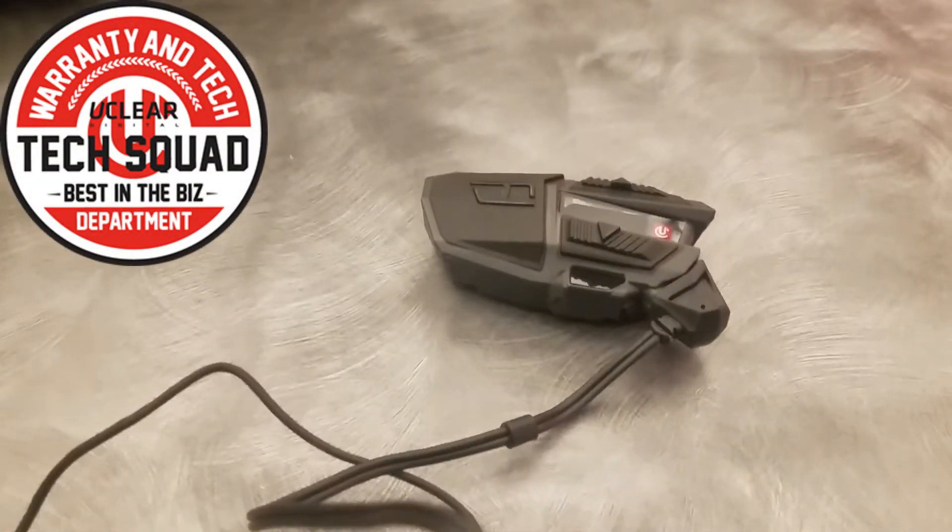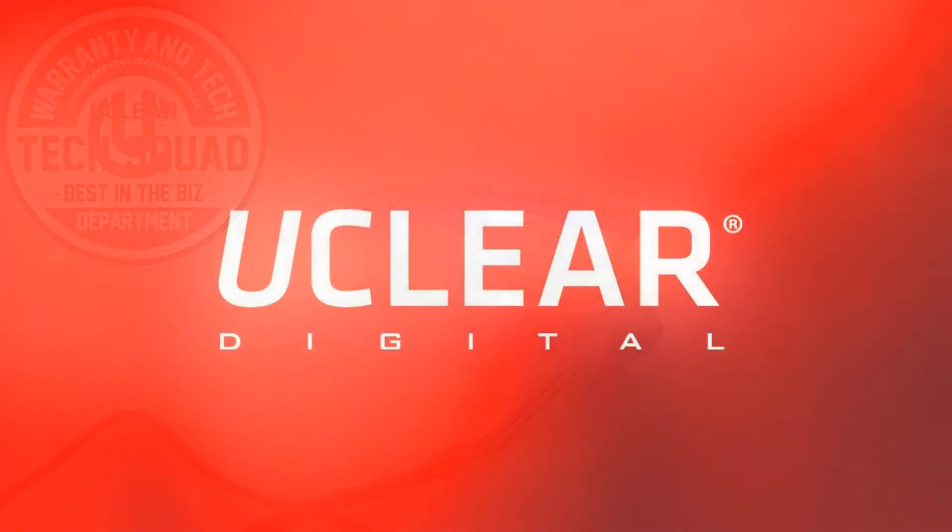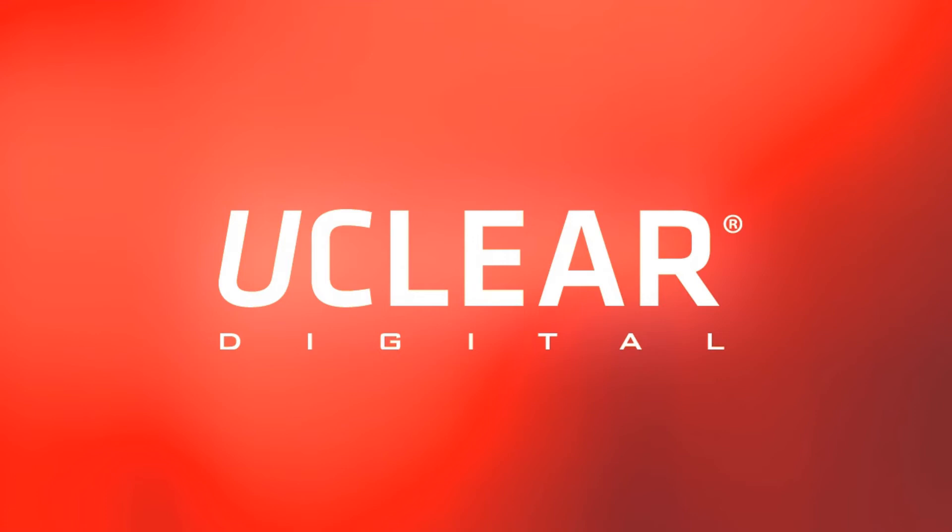That's all we have today for the Motion Infinity and Motion 6 laser gesture sensor. If you have any further questions, please visit us at www.ucleardigital.com, visit your local powersports dealer, or contact us anytime. Thank you.